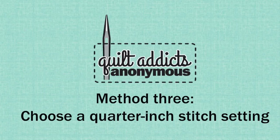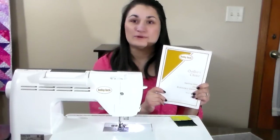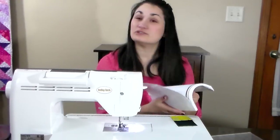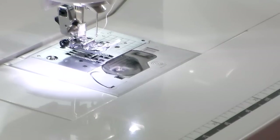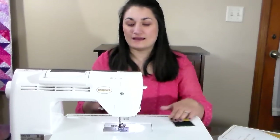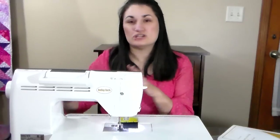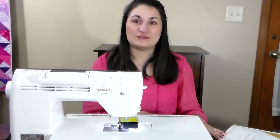The third way to make sure you always sew a quarter-inch stitch is for machines with built-in stitches. A lot of computerized machines will have a setting for a built-in quarter-inch stitch — consult your sewing machine manual since each machine will have it differently, but on mine you look under your stitch selection to find the right stitch number. Select that stitch and your needle will move automatically into position to sew a quarter-inch stitch, as long as your fabric is in line with the edge of the presser foot. On mine, I can also shift the needle one width over to get a scant quarter-inch seam without any guesswork. This is a great option for people with a slightly more advanced machine.